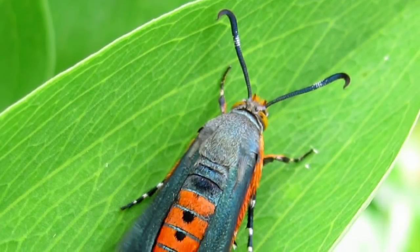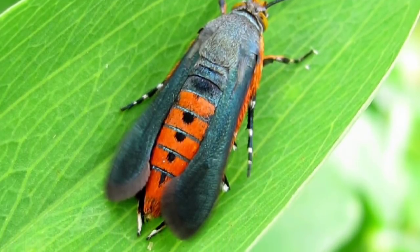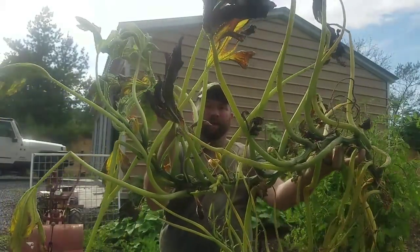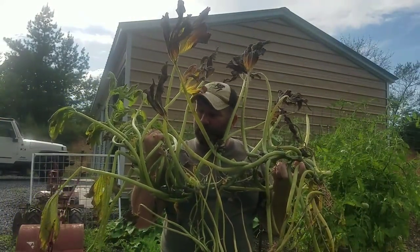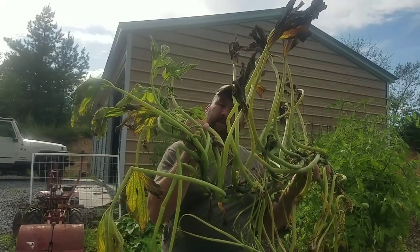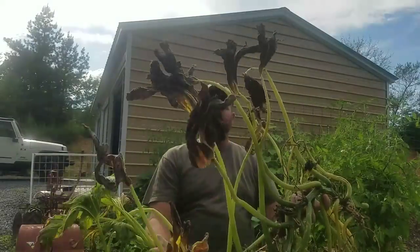These are moths that actually kind of look like a wasp, as you see in this picture right here. Now these moths come in early springtime and they lay their eggs in your squash plants. As you can tell, this was a pretty good-sized squash plant and it was full of blooms and all of that.